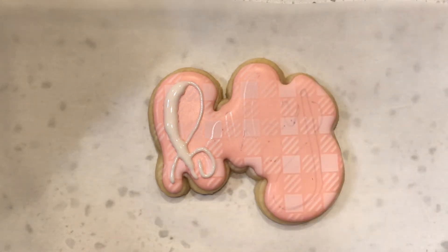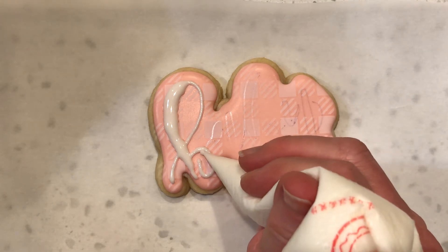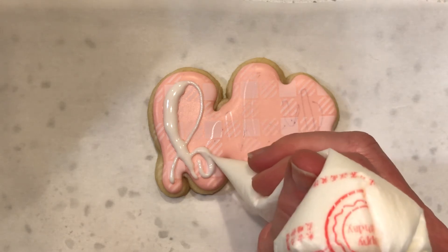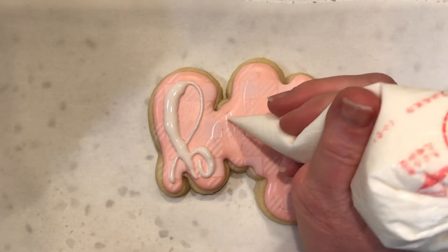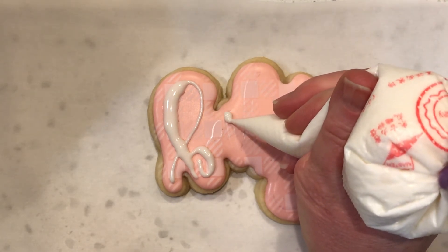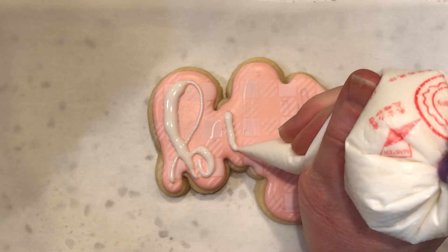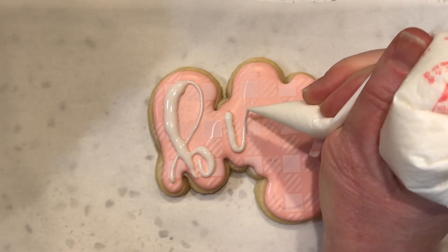And then touch down when you're finishing up. I'm going to fill in that a little thicker right there. These are quite big letters. If the letters are a little smaller, sometimes I will just squeeze harder and fill in a larger section at a time. But when the letters are this big, I prefer to go back over it a couple of times.